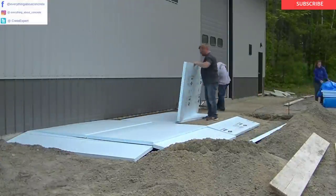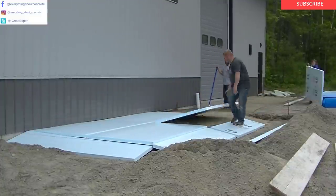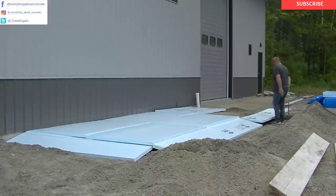Hey everybody, Mike here with EverythingAboutConcrete.com. This video is about a concrete patio, a concrete sidewalk, and a concrete entryway. I'm going to show you how we form it, how we pour it, and how we finish it.